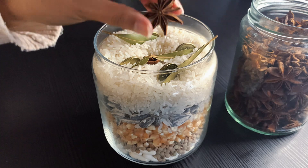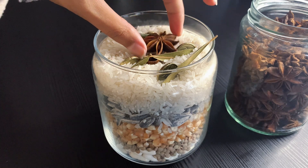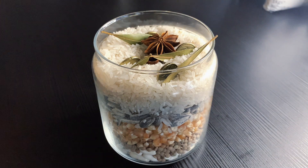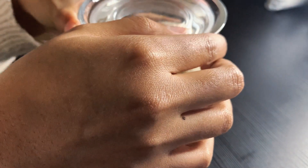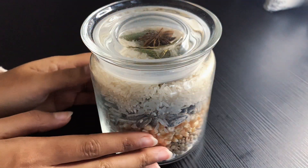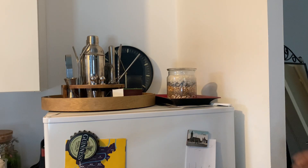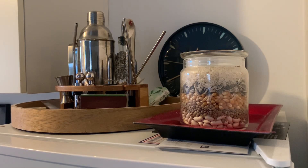Last but not least, you are going to add one star anise in the middle of the top elements of the jar. Something I forgot to mention is that this jar should have a lid. Now we are going to close it off and place it somewhere in the kitchen. This jar is going to sit there throughout the entire year, and you are going to remake it the same way in December next year.